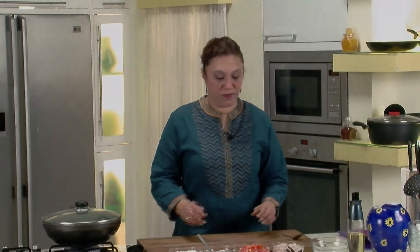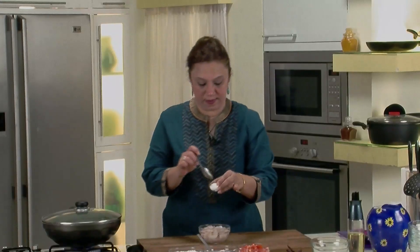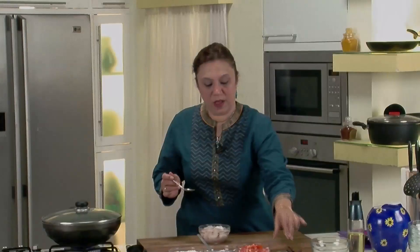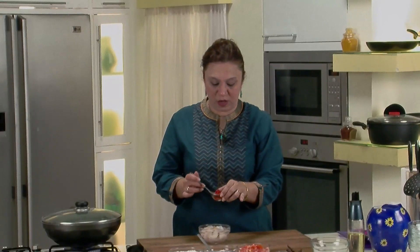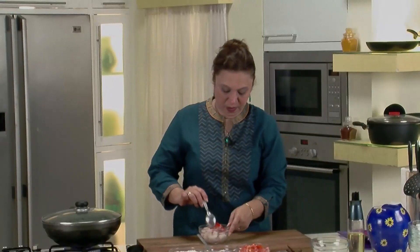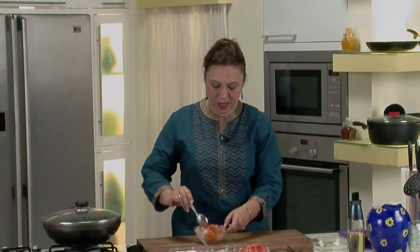Till then, let's marinate the prawns. Add some salt, a little bit of turmeric, and chilli powder. Give it a mix and leave it aside while the sprouts are cooking.